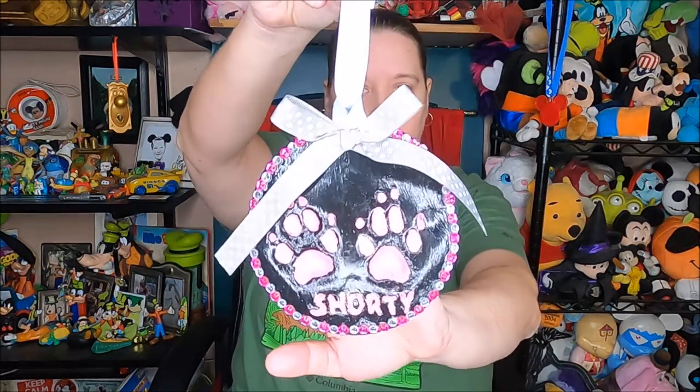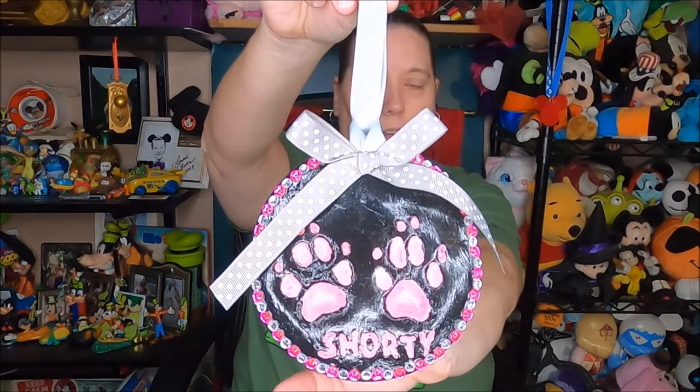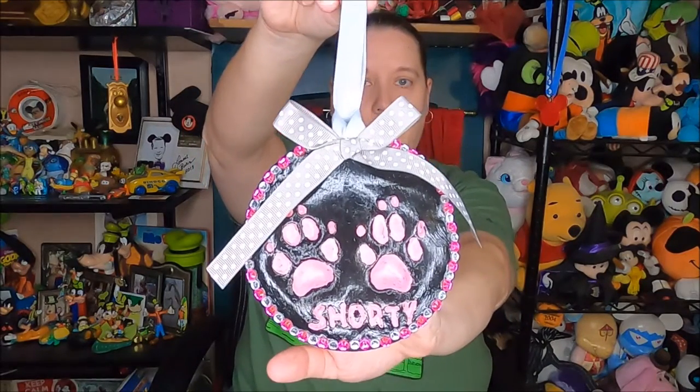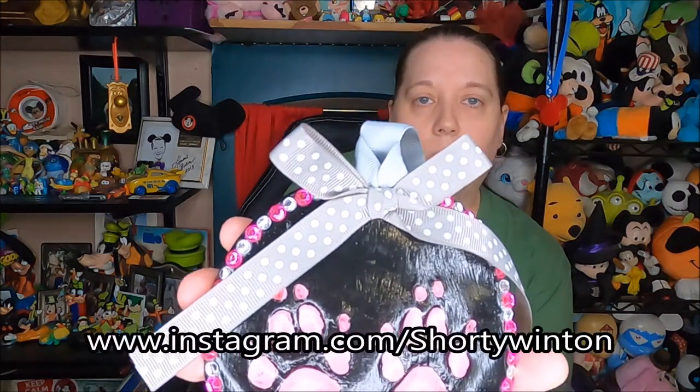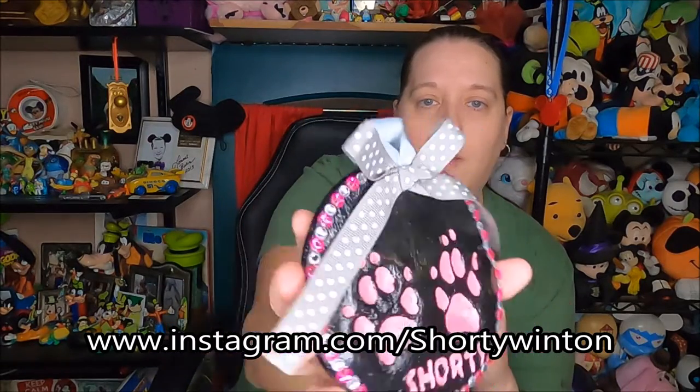Many hours later, I'm finally done and it turned out pretty cute! It's probably washing out with the ring light, so I will take a picture and post it to Shorty's Instagram account. If you want to see a better look at it, go to Shorty's Instagram. I'm very happy with it — it turned out really cute.